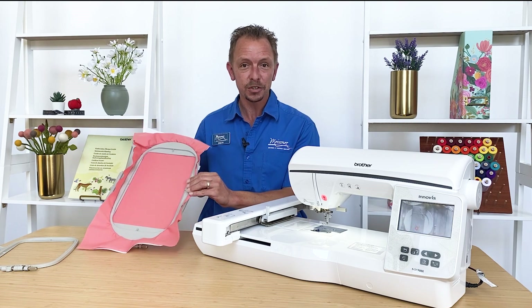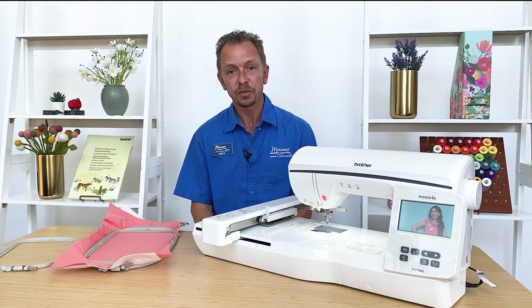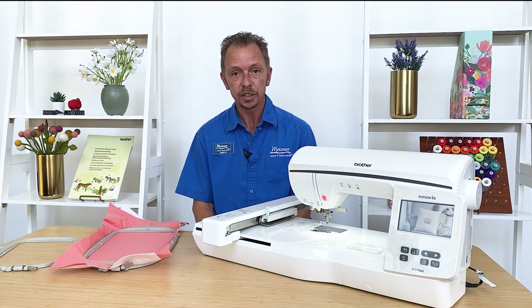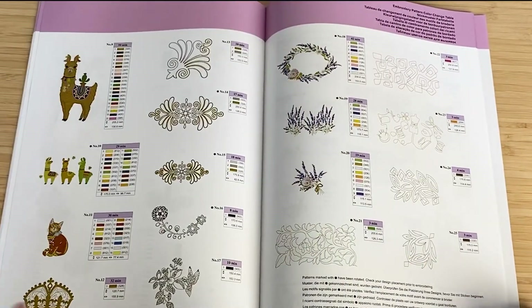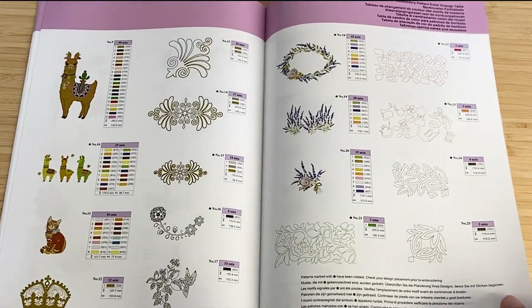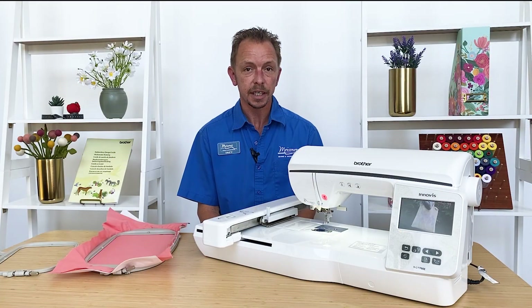Towels, t-shirts — tons of different options for this machine. With it you're going to have 13 different font styles built in, over 250 different designs built into the machine. You can import designs via the design database transfer program that you can download from the Brother website, or you can import designs on a USB stick.